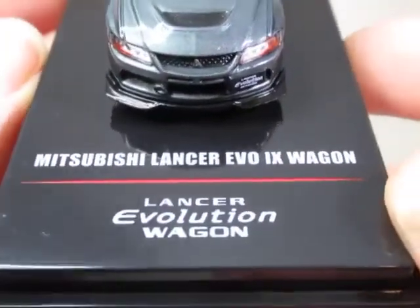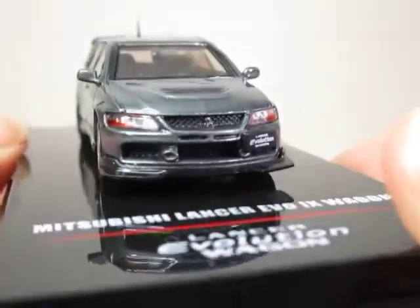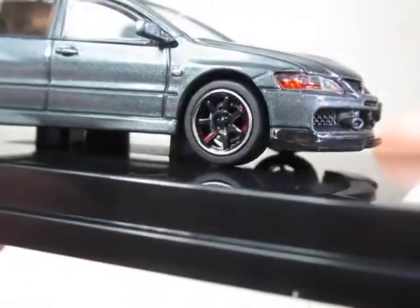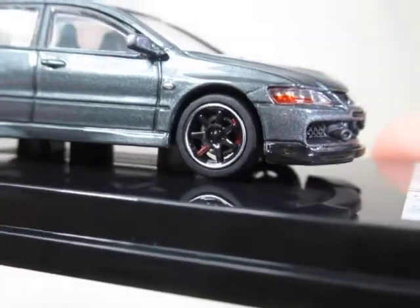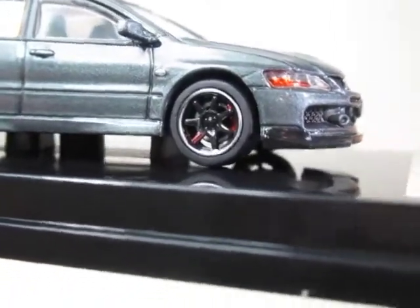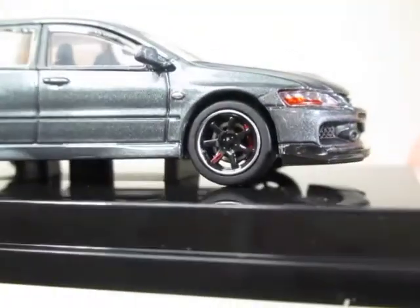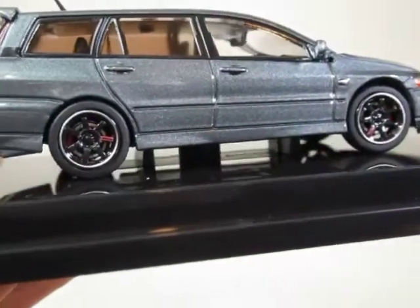You can see there the detailing on the base. Notice one spoke on each wheel is picked out in red — not too sure of the significance of that, whether it's just to give it a sporty look or there's some form of practicality to it.